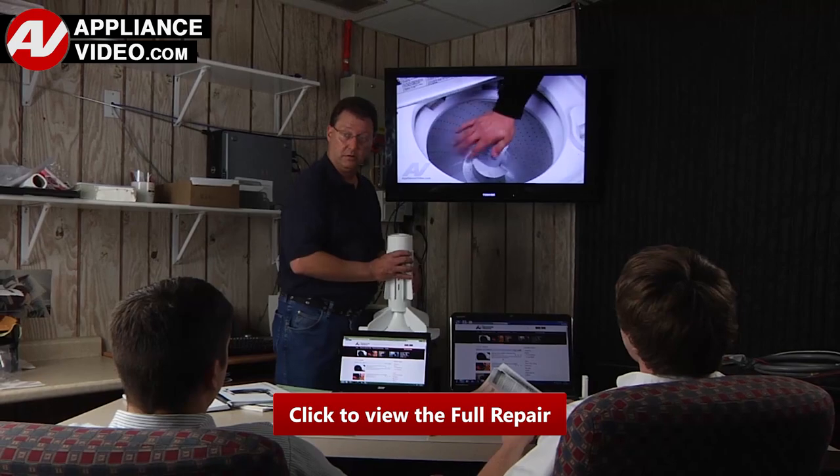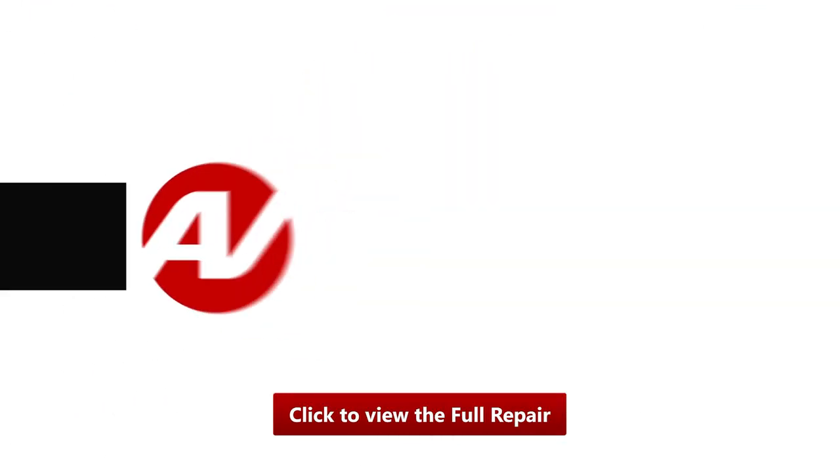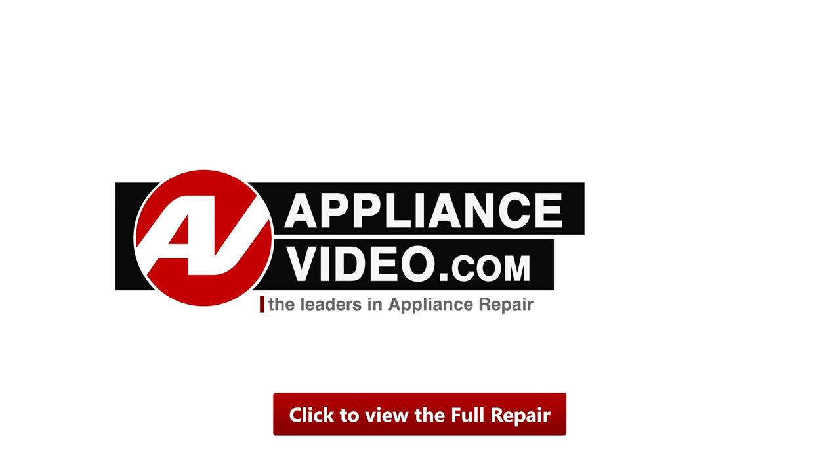Click on the link below to view this repair video, and let us help you do it right the first time.